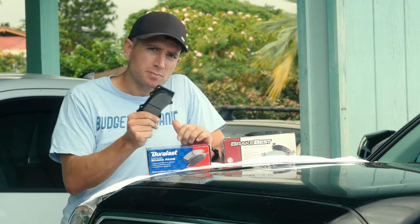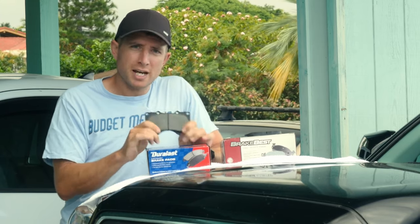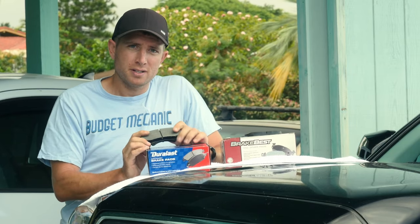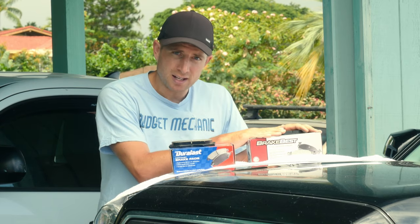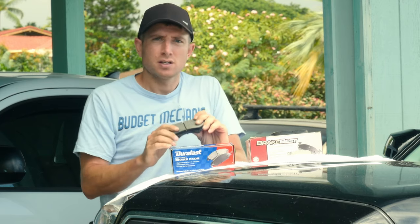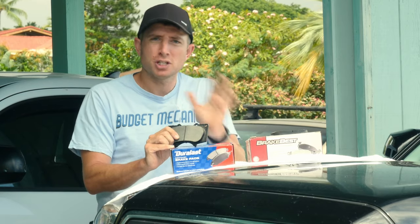Ceramic pads, unlike semi-metallic, won't wear down your rotors as fast because the ceramic material doesn't wear away metal as quickly. However, there are some downsides. First is cost — they're the most expensive type of pad you can get, though they still might be a good option for a budget mechanic. Another drawback is that while they wear out your rotors less quickly, they dissipate heat less effectively, which means you can actually overheat your rotors under hard braking or with cheap rotors, potentially causing them to warp.